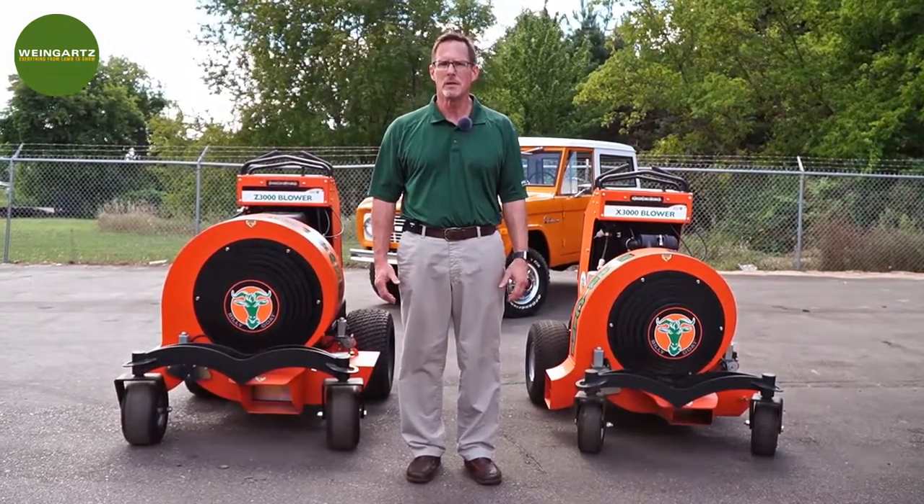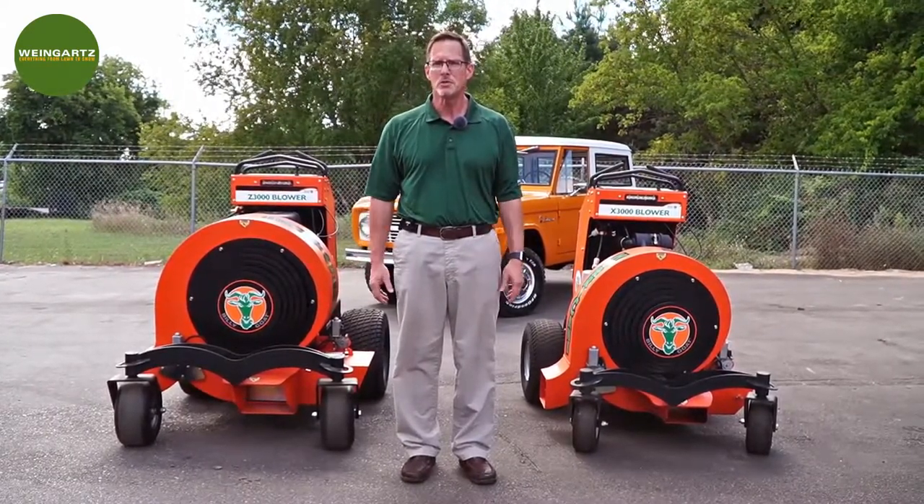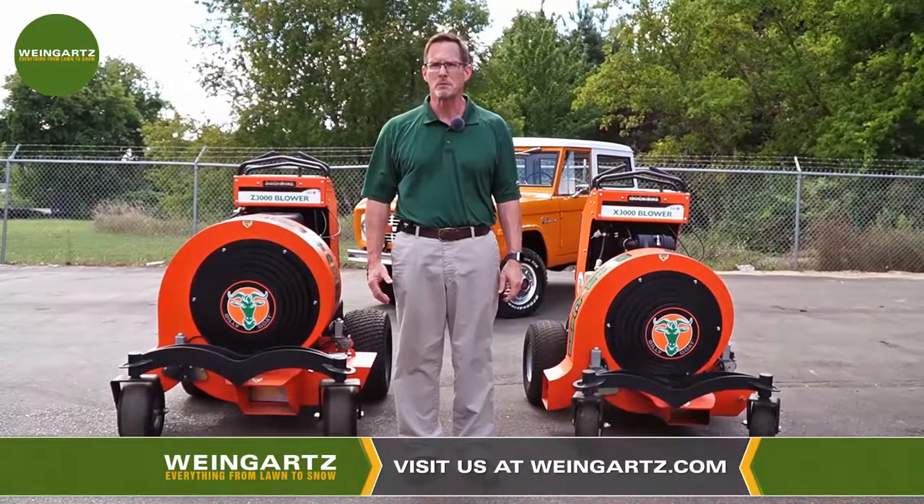It'll allow you to eliminate the need for a number of guys with backpack blowers, so you can increase productivity and reduce the manpower needed to get the job done.